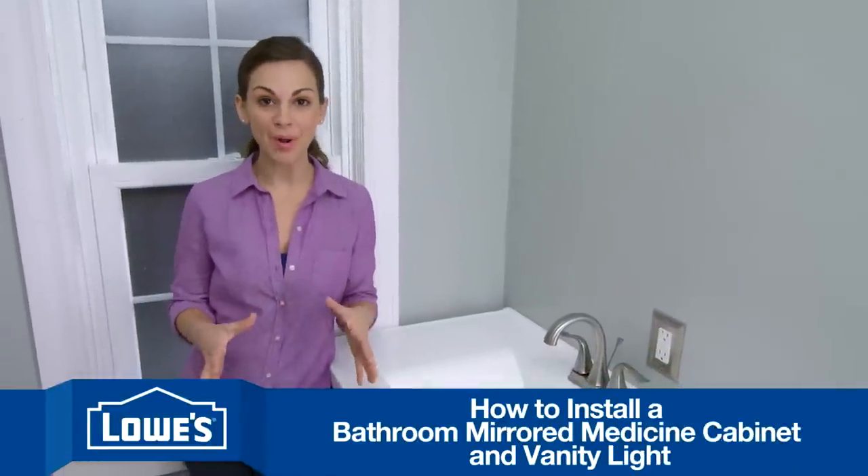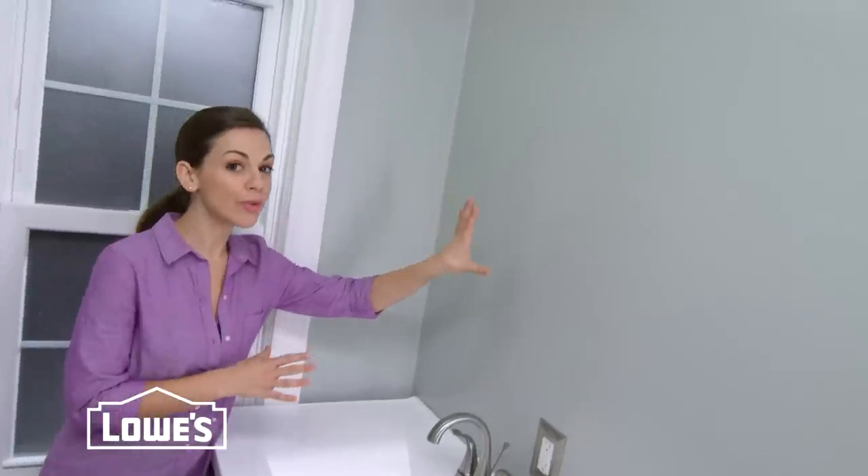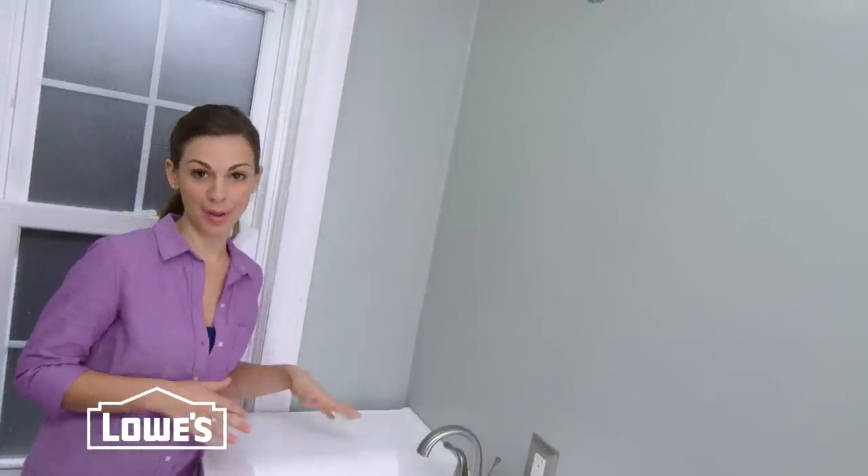The next project in our Bath Remodel is perfect for the novice DIYer: installing a new vanity mirror and a new light to go above.